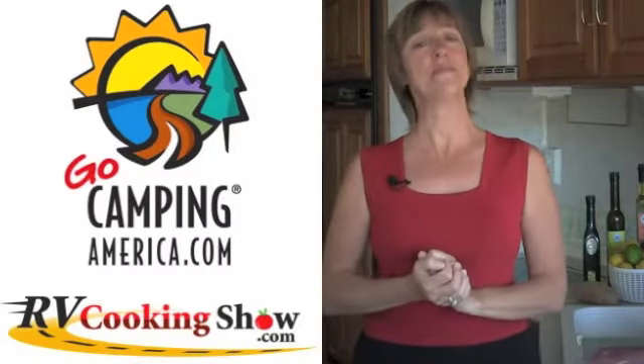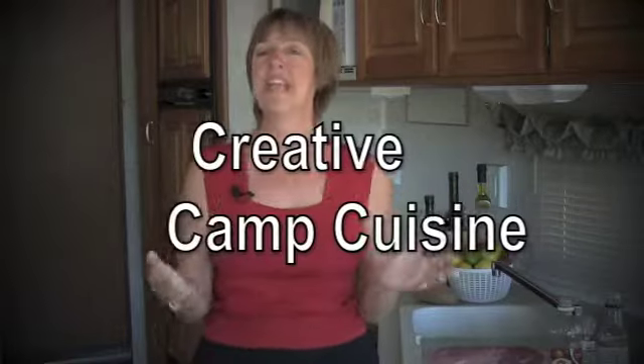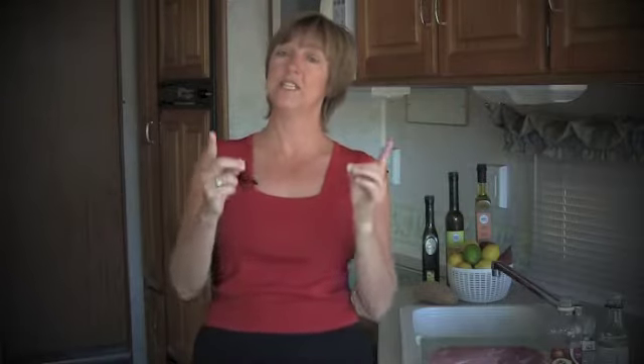Hi, Yvonne from RVCookingshow.com here with this GoCampingAmerica.com Creative Camp Cuisine episode. Looking to pump up the flavor in your main dishes when you go camping America? Marinades make all the difference and are easy and clean with this camping kitchen tip.